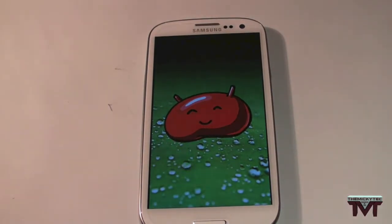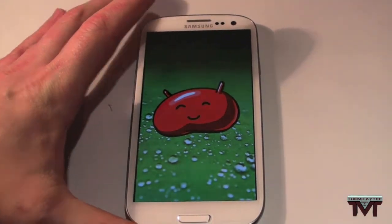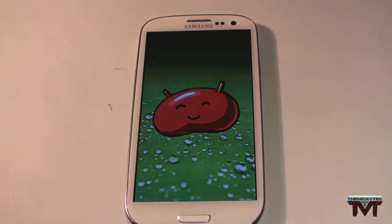Hey guys, Mickey Tech here. As you can see, Android 4.1.1 Jellybean is here in the UK for your Samsung Galaxy S3 — well, for some of you anyway. Some of you still won't have it. Some carriers are still testing it out so it hasn't been rolled out, but companies like Vodafone are staggering it out to their customers, which is irritating — just give it to us.